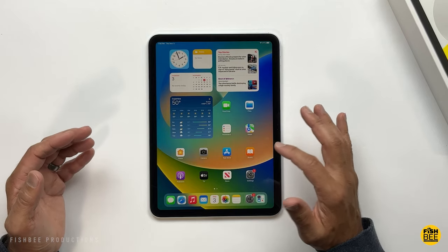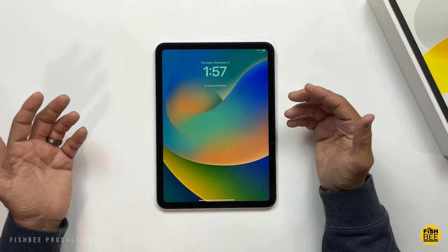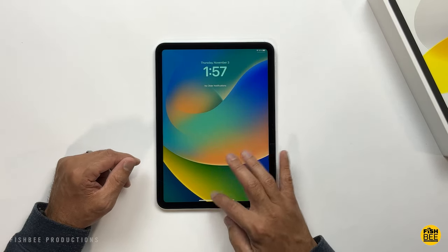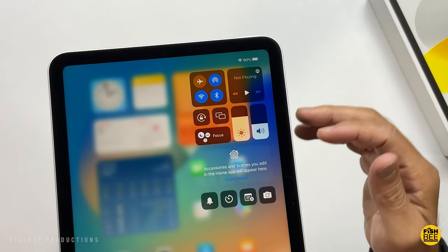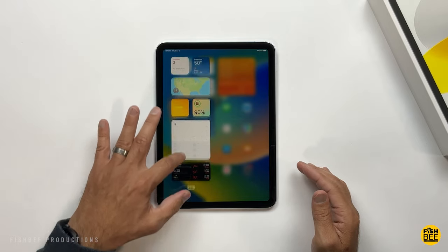This comes on iPadOS 16.0 right out of the box. As far as how it looks, it's not a huge difference over the previous versions — you can see they've got the new font for the time and just a few small things upgraded here and there. Pretty similar to iOS 16, and still pretty similar for the Control Center and the side panel as well.